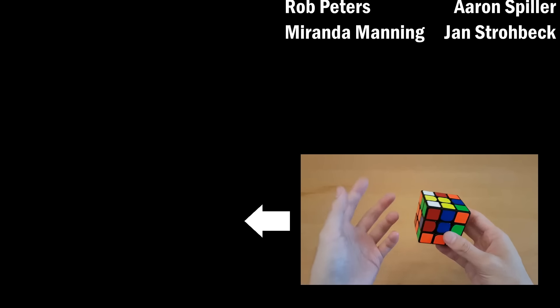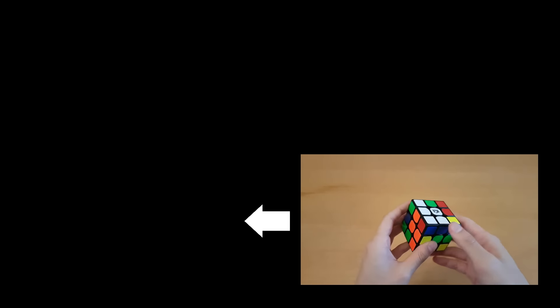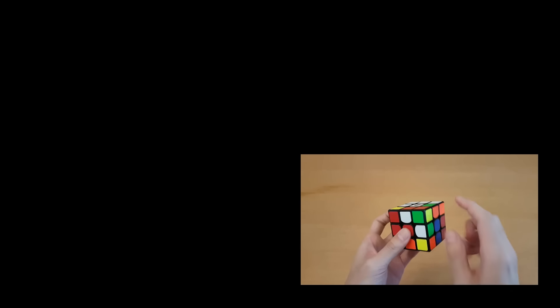Now I'm doing a full example solve, but I assume you already have the general idea of how all these work, so I'm just going to go a little bit faster. Here I'm going to try to solve the white cross. Orange is already done. Here I have green.